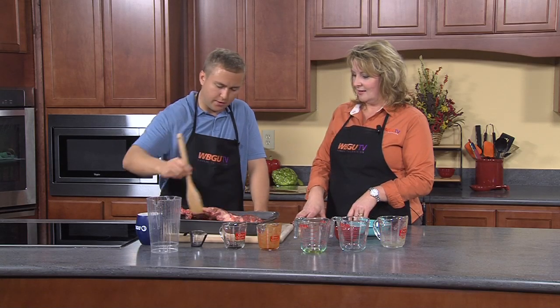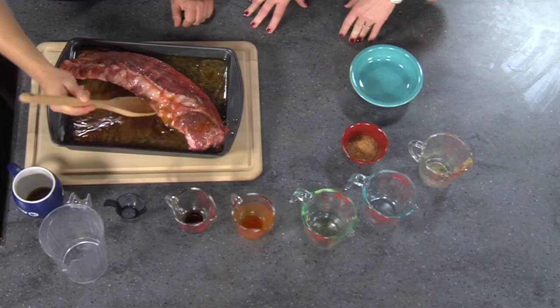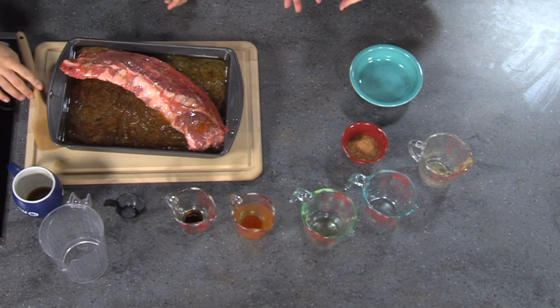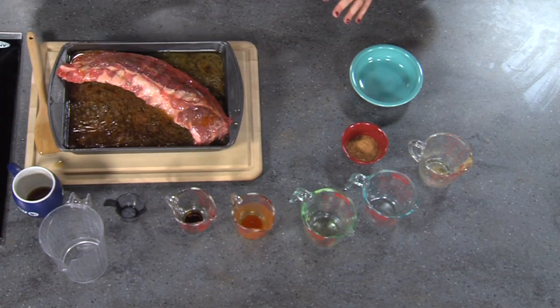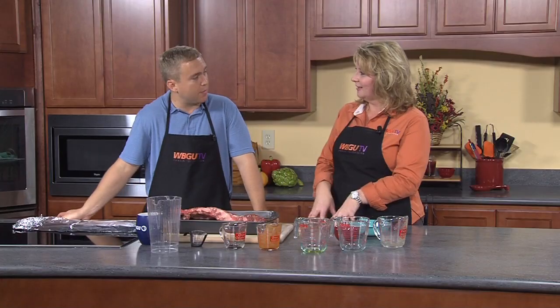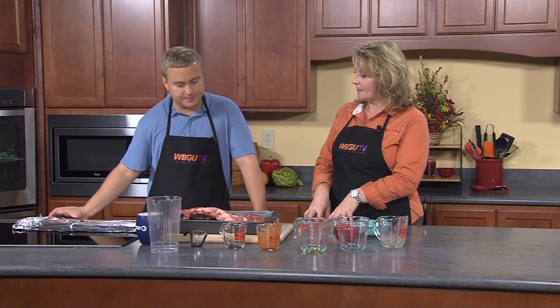Now mixing everything up to make sure the marinade is all over the ribs. When we put this in the oven, we're going to be flipping it multiple times. It's going to marinate for three hours, flipping every 30 minutes. Now we're going to cover it to keep all the steam in.